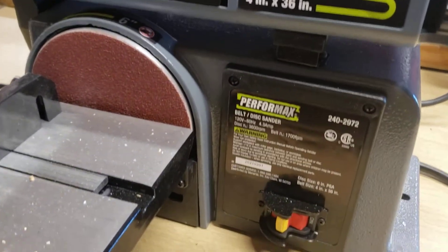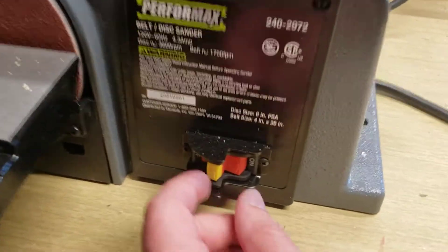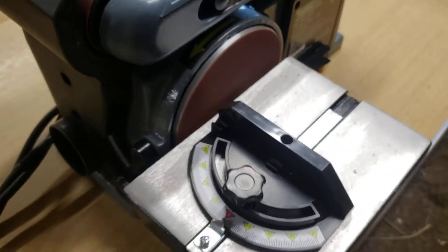Here's the Performax tabletop sander. This is a great unit with a red and yellow power on switch, and you're ready to go — you're ready to sand, ladies and gentlemen. Quite a unit.